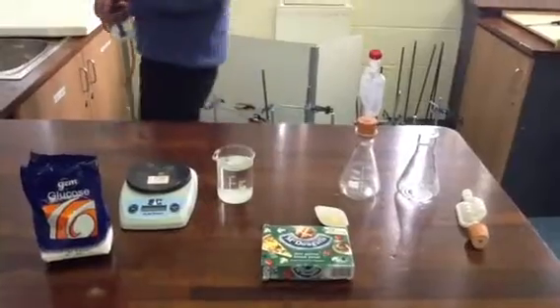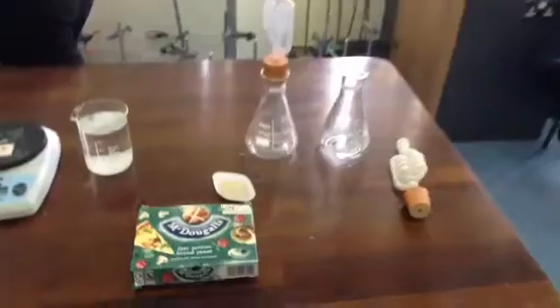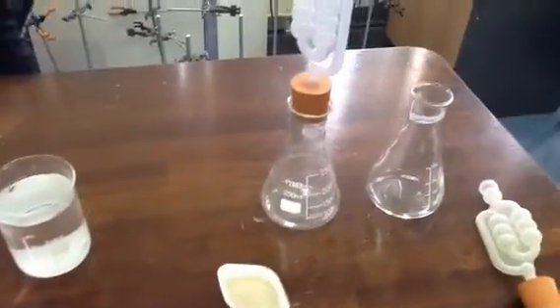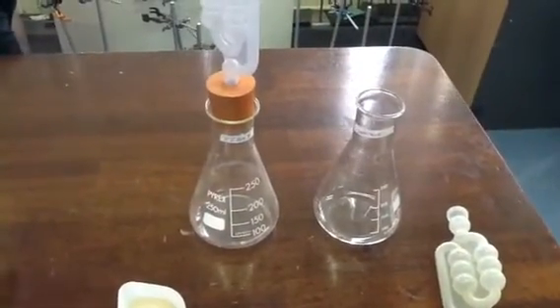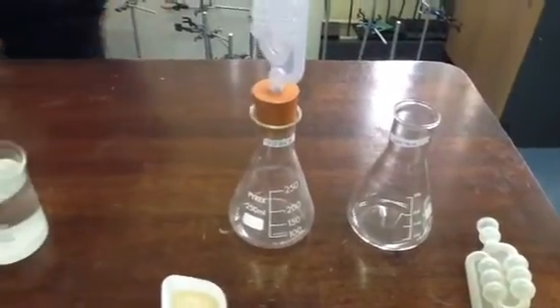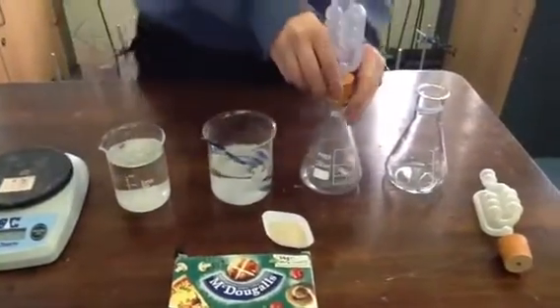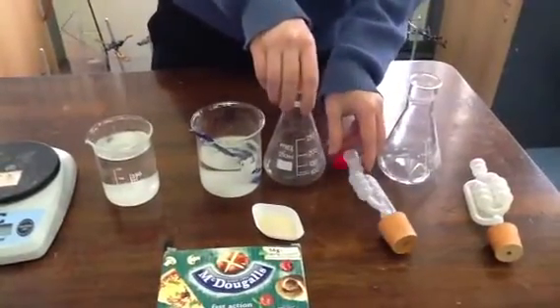Benedict, you're going to add the 250 mils of water into the flask, please. So, we have our yeast flask ready and our flask ready for our control. Now you're going to add that 10% weight per volume sugar solution into the conical flask.